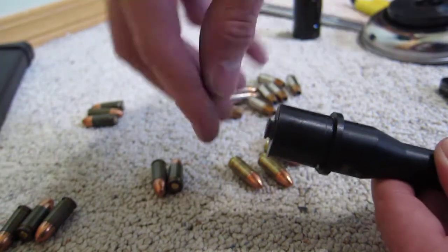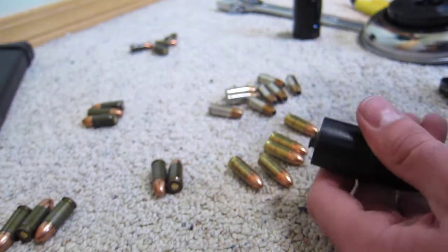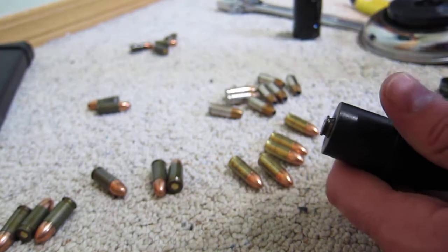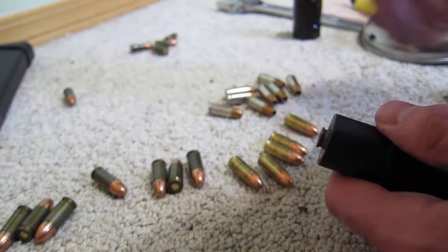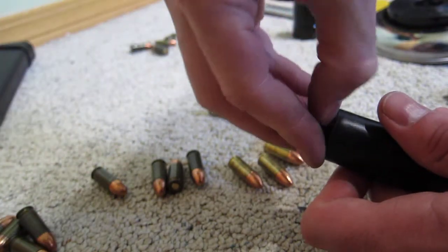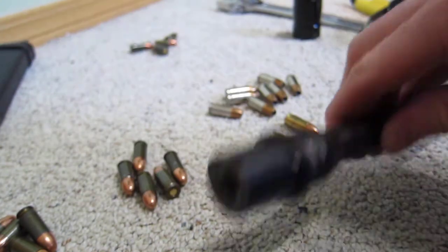Alright, so that one is stuck — pretty good actually. So it's definitely these steel cases. Alright, that one stuck too. Alright, that one wasn't. Alright, this one stuck. This video is getting a little bit long but there's definitely an issue with these steel cases getting stuck in the barrel.